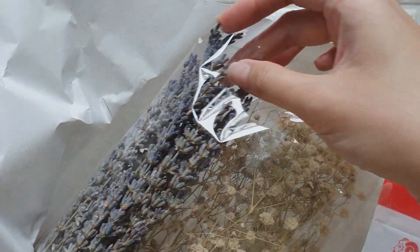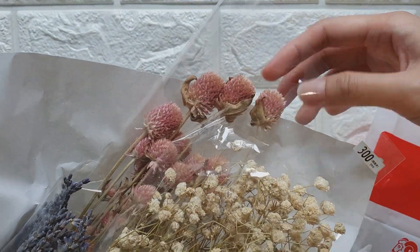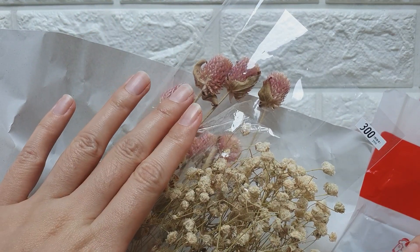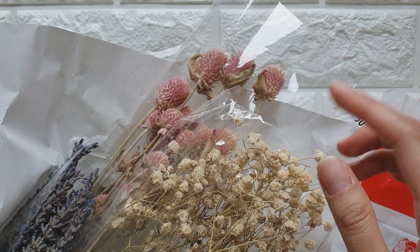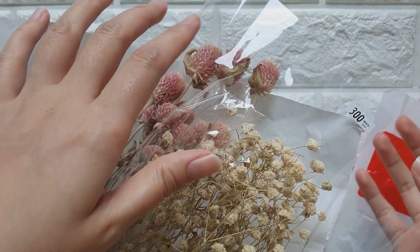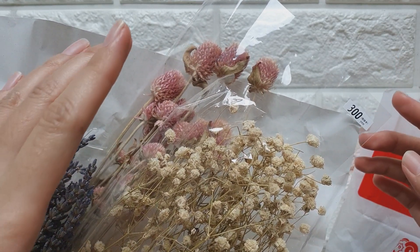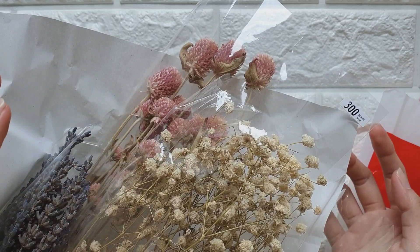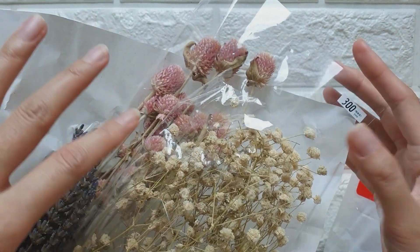There's lavender — I've never seen dried lavender before — and another really pretty one, all for just 300 yen. I actually wrapped them in bubble wrap and put them inside my luggage. One tip: buy a document tube from Daiso and put the dried flowers inside to protect them, since they're quite fragile. I wasn't able to buy one so I used bubble wrap, and they look okay, but I'd suggest the document tube for better protection.